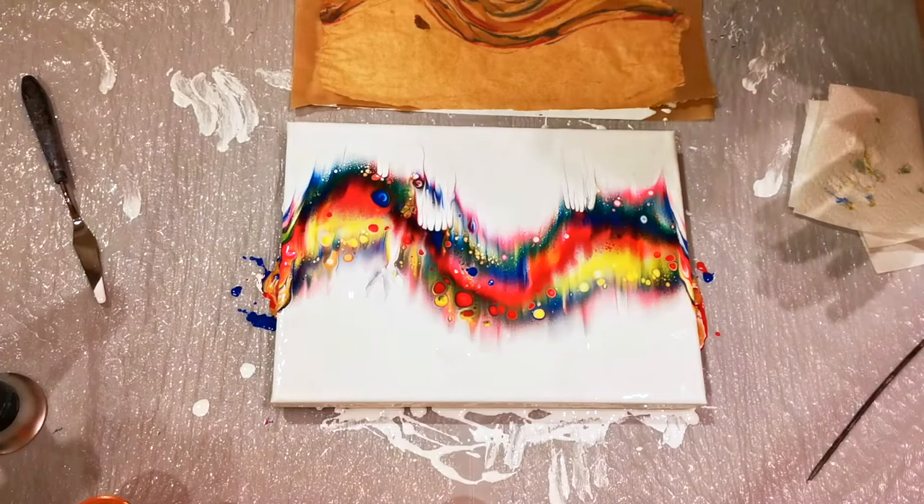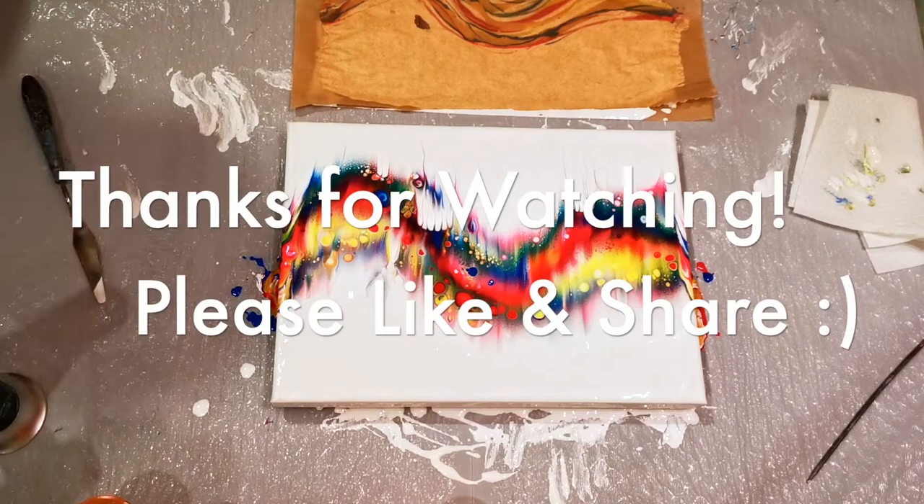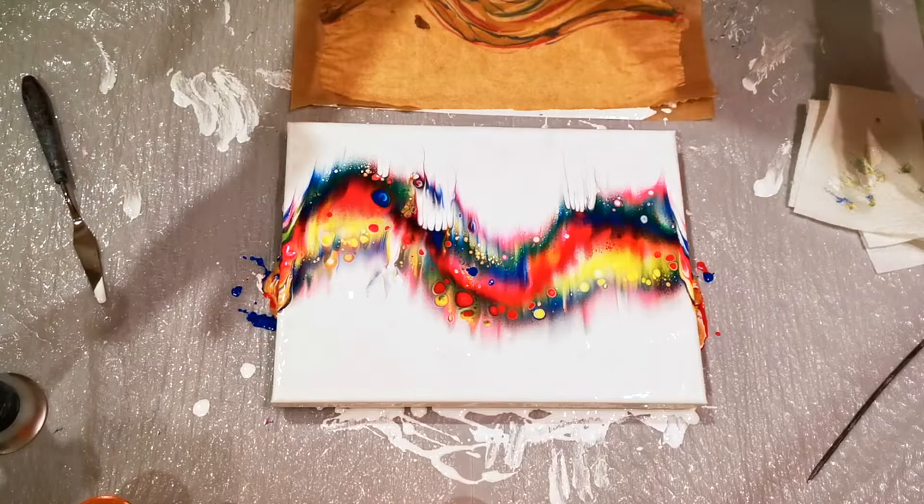Alright, now it's done — leave it alone, let it dry, see what it does. I have to give it some crazy kind of a name. Thanks for watching. Parchment paper — who knew? Go paint something beautiful, use up your paints, don't let them go to waste. Get creative, have some fun, and have a wonderful day.